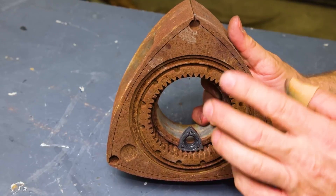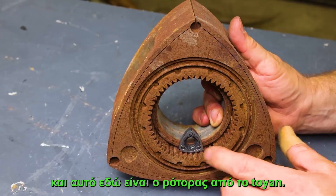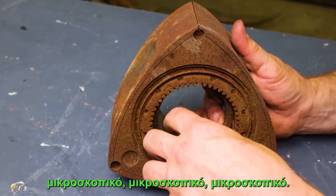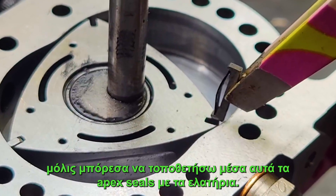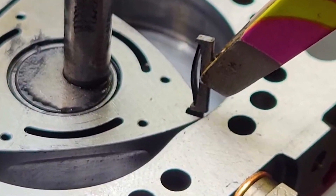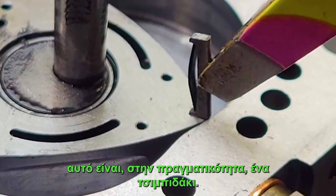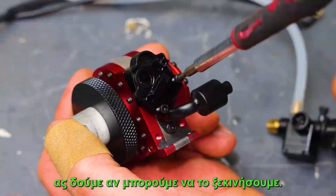Look at how small that thing is — this here is the rotor from a 13B, and this here is the rotor from the Toyan. Tiny, tiny, tiny. What a nightmare — I was just able to get these apex seals in with these springs. They're so small; that is in fact a pair of tweezers. I'm just going to throw this whole thing back together and see if we can get it started.